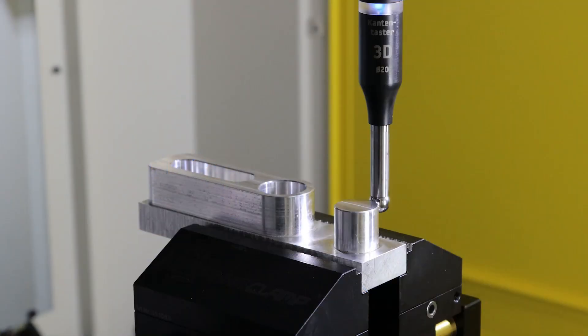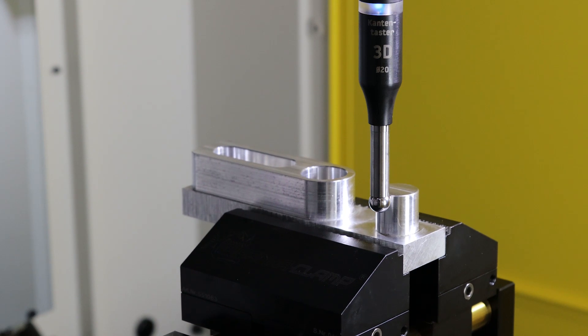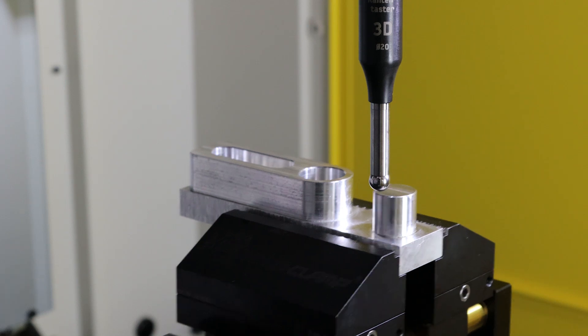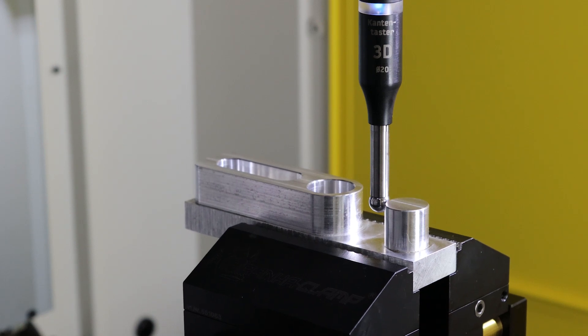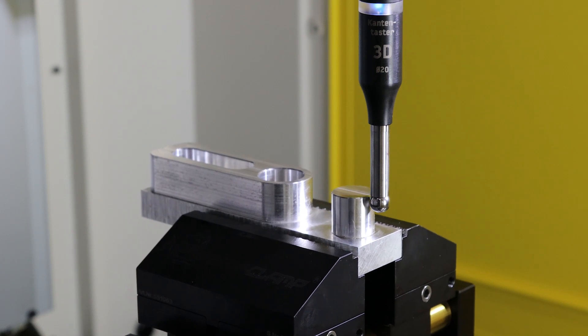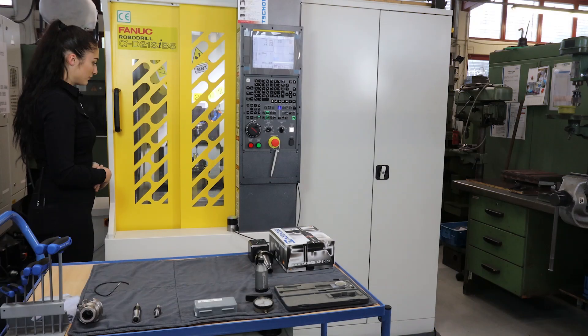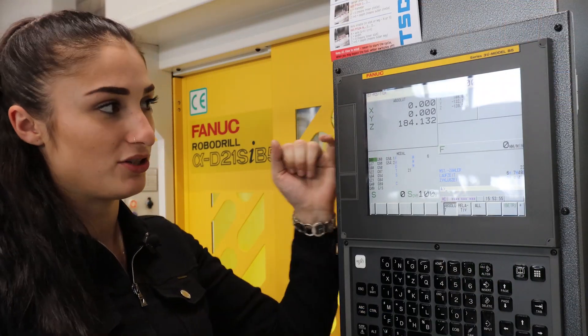As you can see, it first probes X right, then changes to X left, then it changes to Y back, and finally it probes Y in the front. The macro has been finished and the data has been transmitted into the offset.